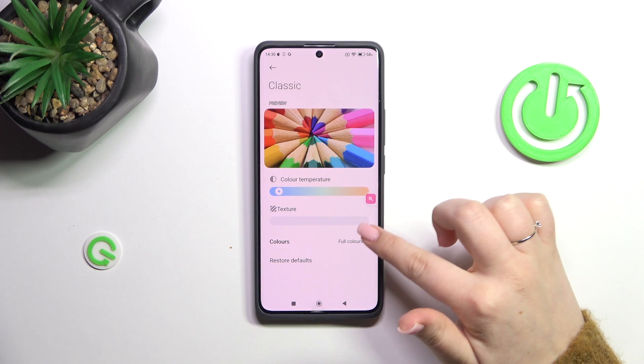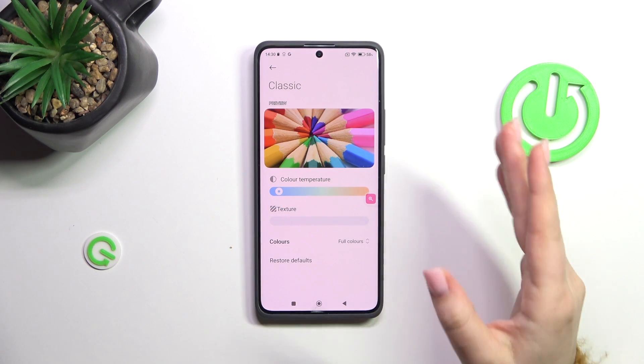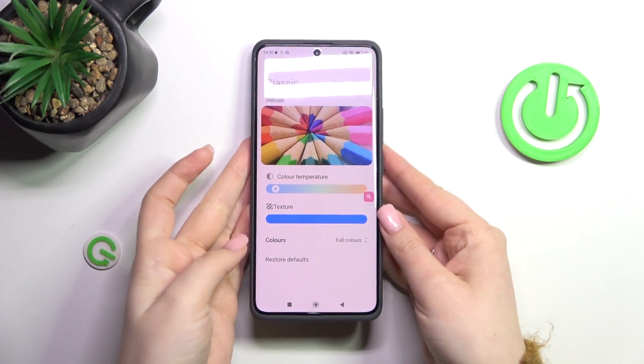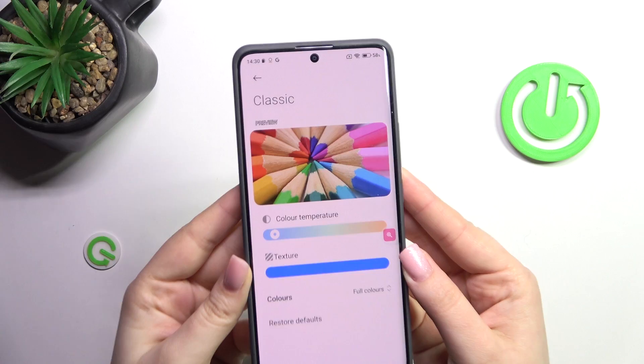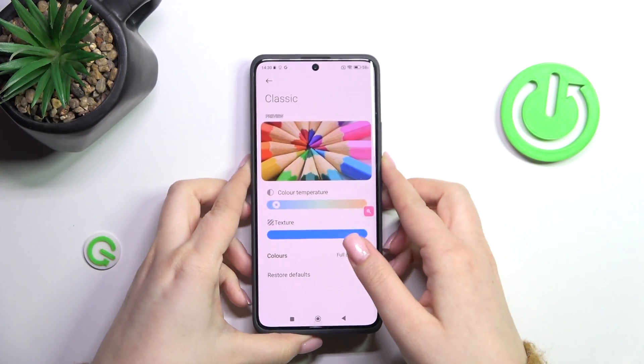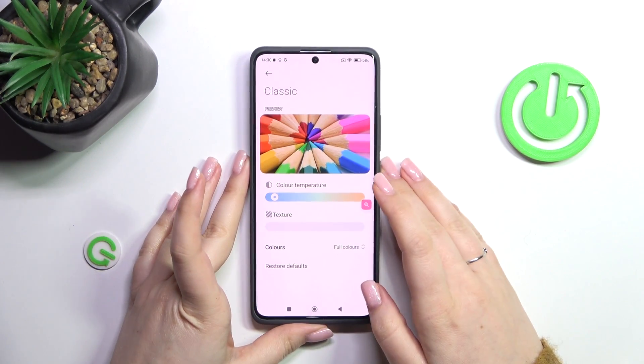Right here we've got also the texture switcher, and right now it is completely turned off. By going to the right we can apply it — basically this is a paper-like texture. I'm not really sure if you can see it or not, but trust me, we've got this kind of sharpness in the background. It's up to you whether you like it or not.